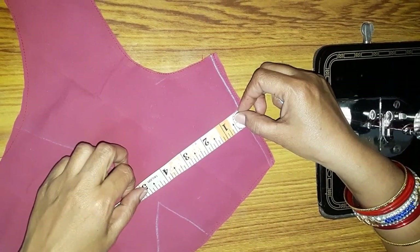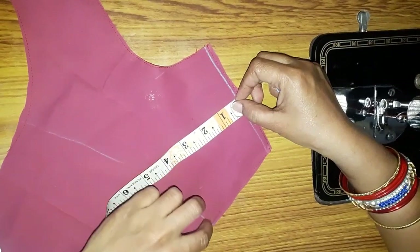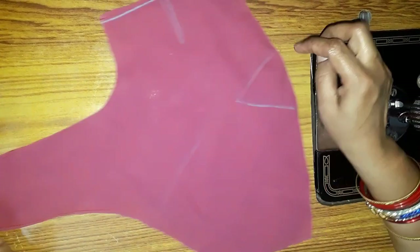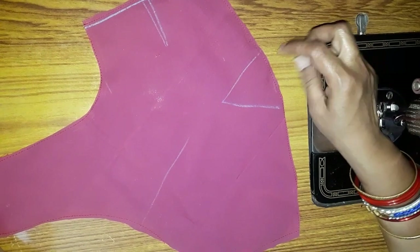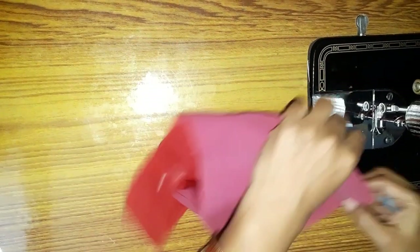For a size 40 blouse, make it 3.3 cm. We can also make it 4.3 cm if needed, or just give it 3.3 cm. Now I will show you how I do this step.